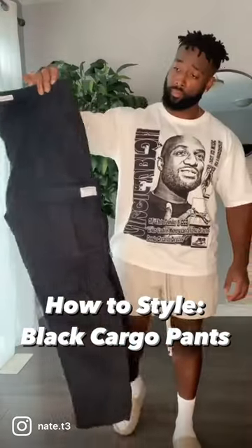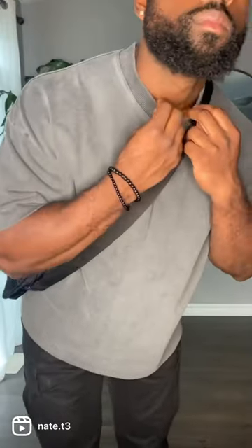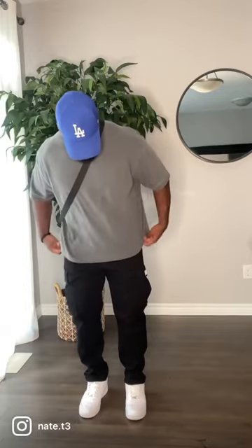Let's style these cargo pants three different ways. First up we're keeping it simple on foot with the white Air Force Ones. Then we got the Modern Tones tee up top — the quality is just insane on this piece. Then the blue LA Dodgers hat. I just love this color combo.